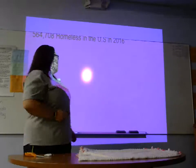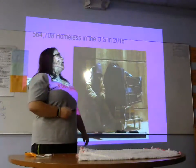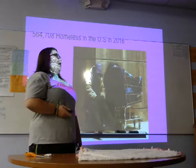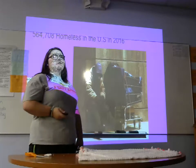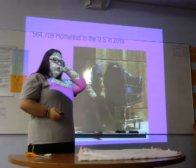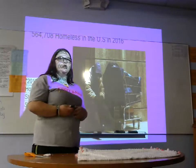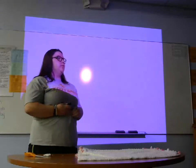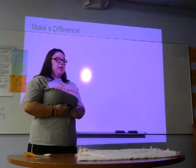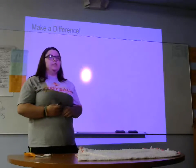Next, we'll move into how making a tie blanket can benefit the community. According to Social Solutions, 564,708 people were considered homeless in the US in 2016. As far as benefiting the community, making a tie blanket means you can donate them to homeless shelters or give one to somebody who is homeless on the street.